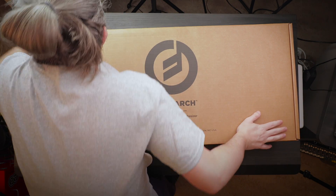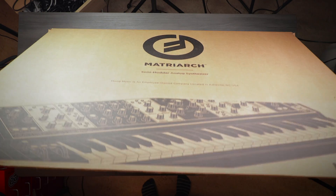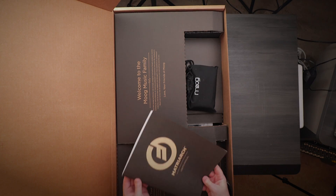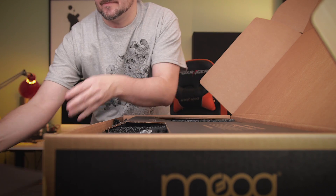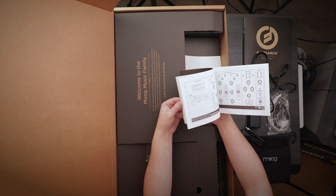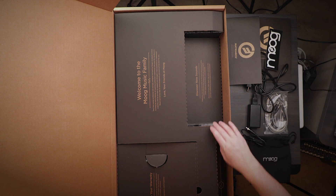I don't want to destroy the box. So in the box here we have a beautiful user's manual, patch cables, and the power adapter with the locking mechanism. We also have a book here with some patch examples that you can do with the Matriarch.